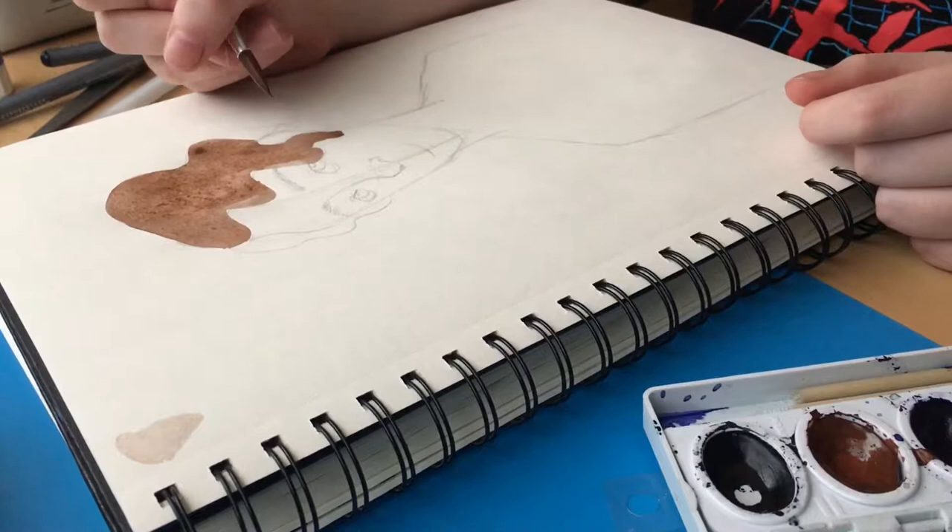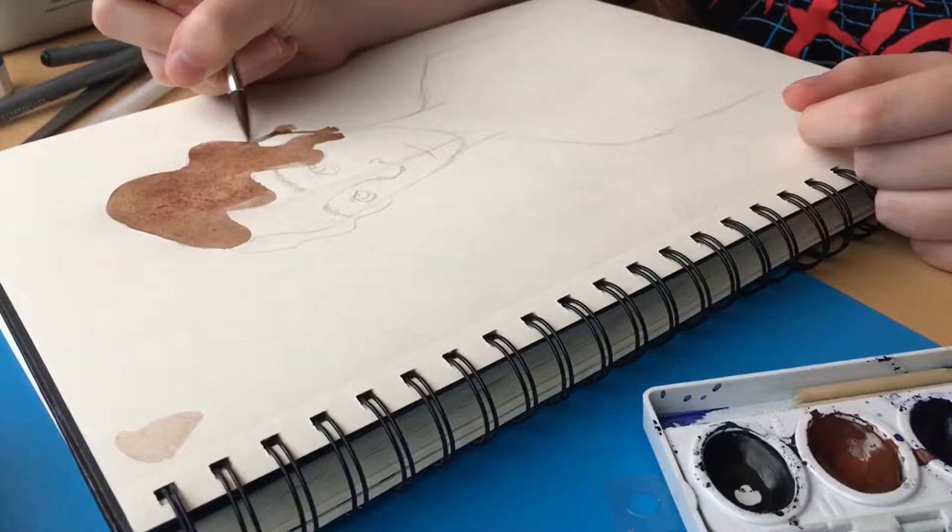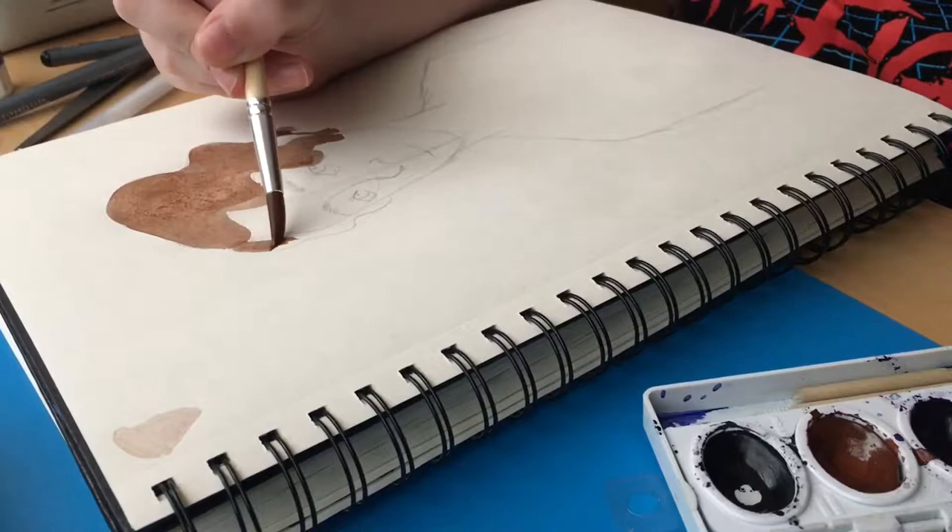My sketchbook is not made for wet mediums in the slightest, like at all. But it holds up against watercolor pretty well, which is impressive considering it was not meant for it at all.